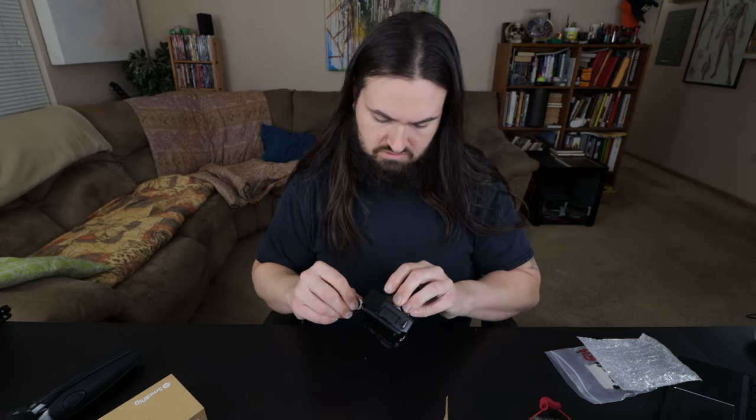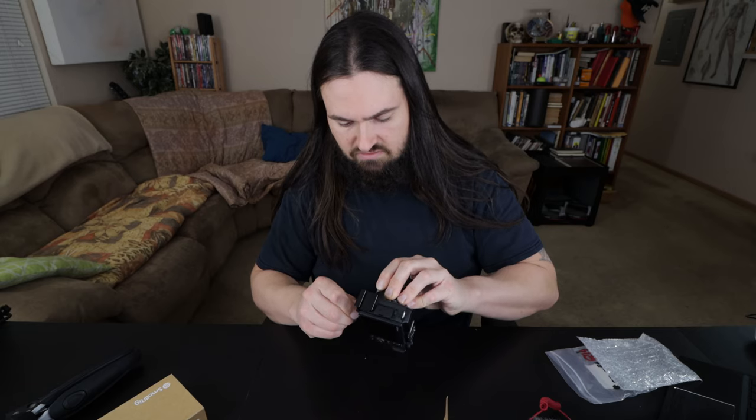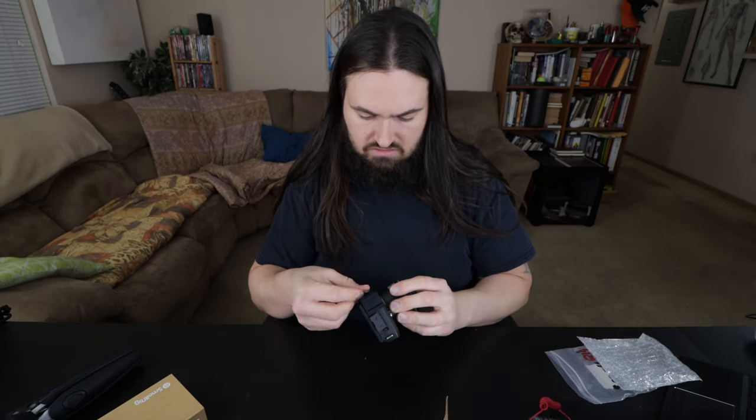SmallRig is more of a name brand — they have full cages, half cages, all kinds of stuff. And on the M6 II, the battery and the memory card are in the bottom, and you still have full access to that with this plate on, so that's nice.